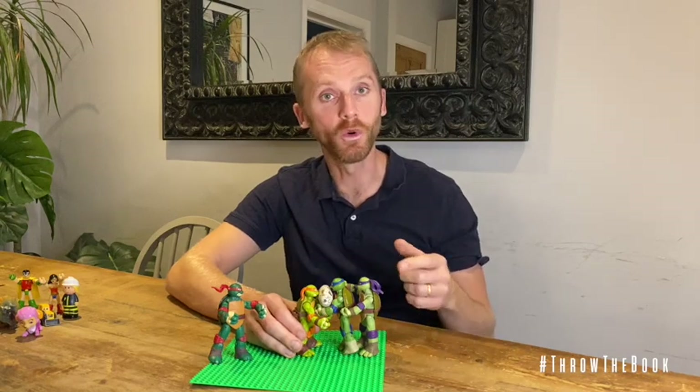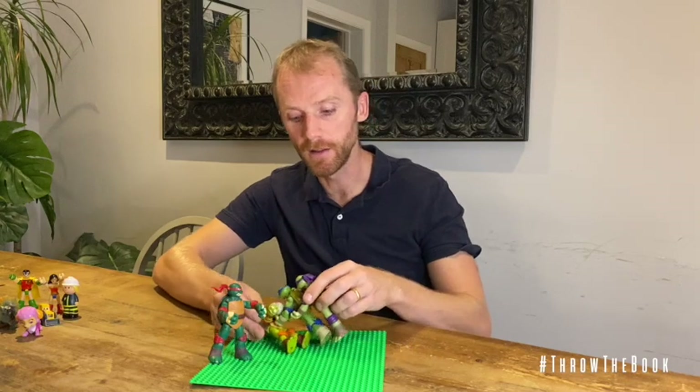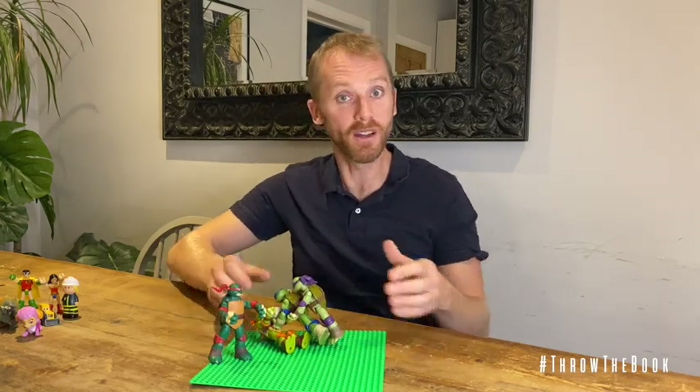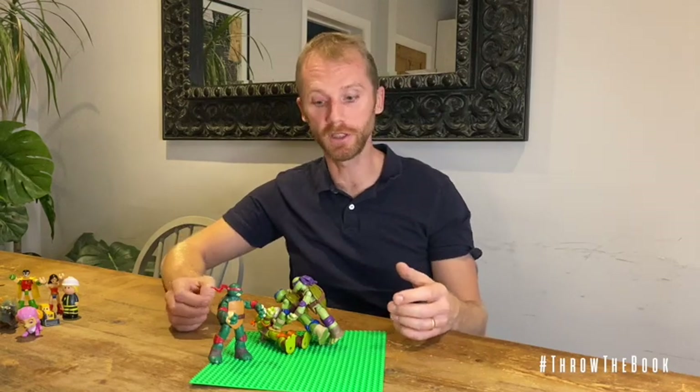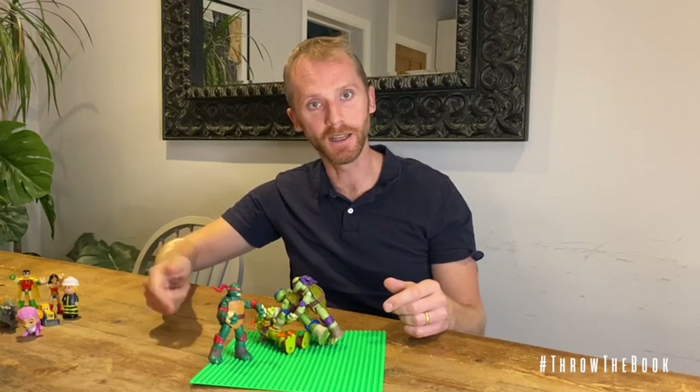Then it's all about whether Leonardo can get the ball out of that maul. What we often see is that maul ending up on the ground — no one's caused that, that's just momentum and players falling on top of each other. And then if the ball doesn't come out immediately, Michelangelo's team gets the ball.